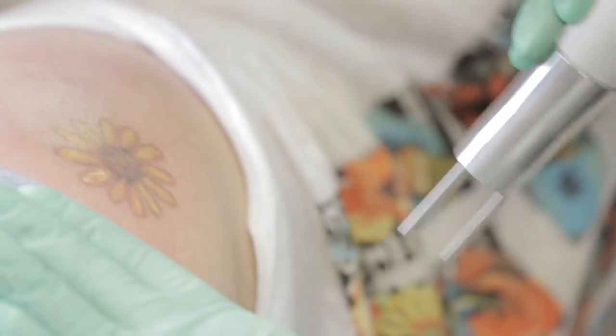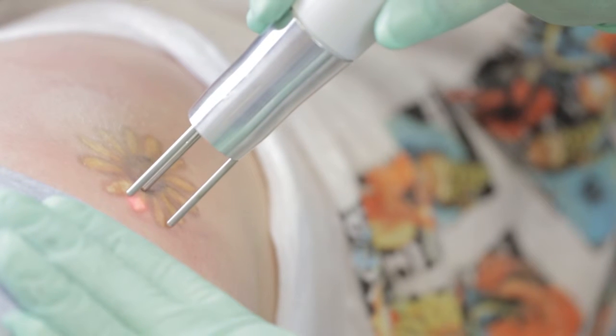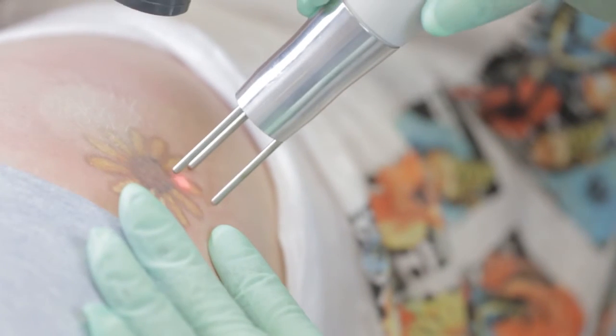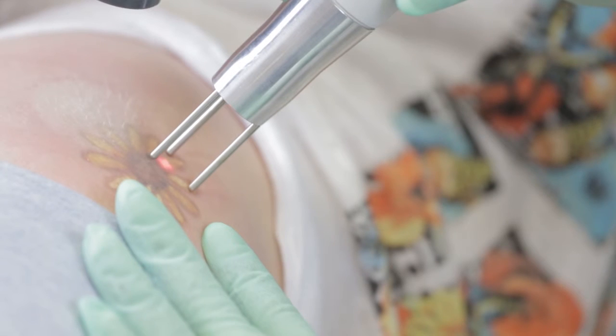I'm kind of listening for that snap. This is much better. I'm looking for the whitening. Much better. And this is good. I'm going to go over this one more time.